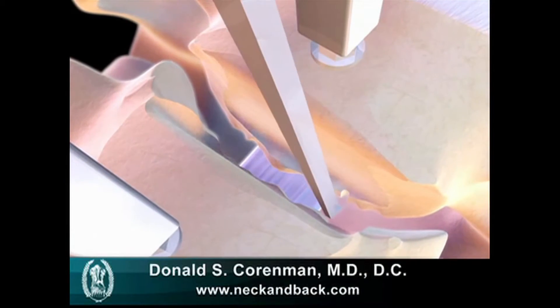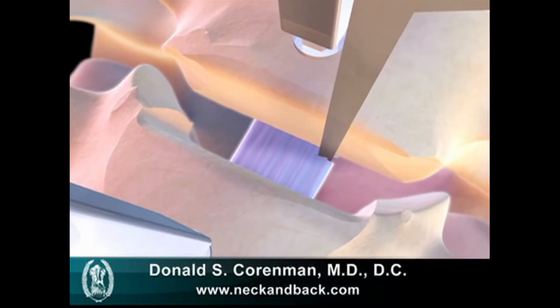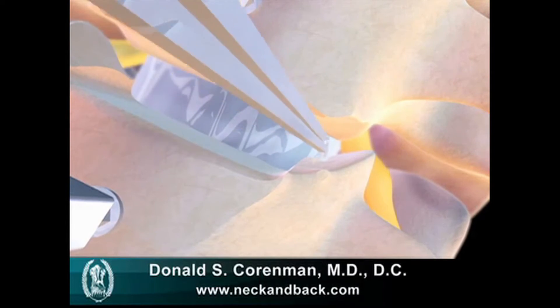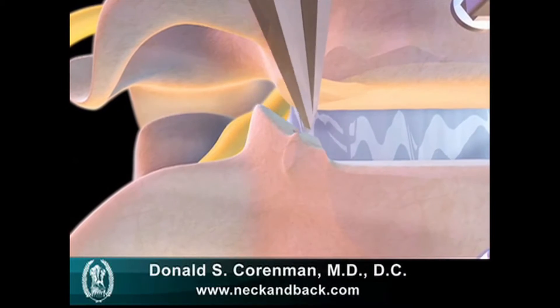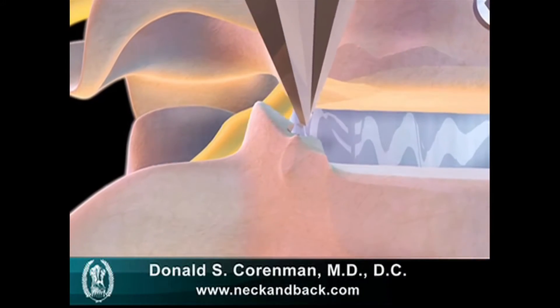You can also at this time remove the posterior bone spurs that compress the spinal cord. Also, you're going to remove the uncovertebral joint spurs which are pressing into the nerve root. The nerve roots you see here depicted in yellow. This tool, the Kerrison, is the device that's utilized to remove those spurs to free up the nerve root.